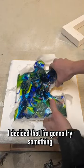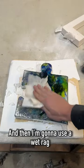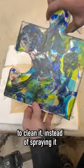Recently I decided that I'm going to try something a little different when it comes to cleaning off the piece. I'm going to start by brushing off all the kiln paper, and then I'm going to use a wet rag to clean it instead of spraying it with the water.